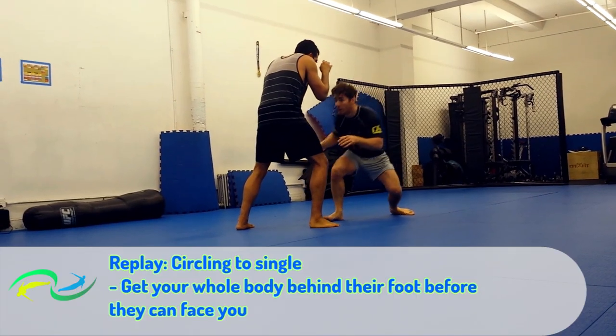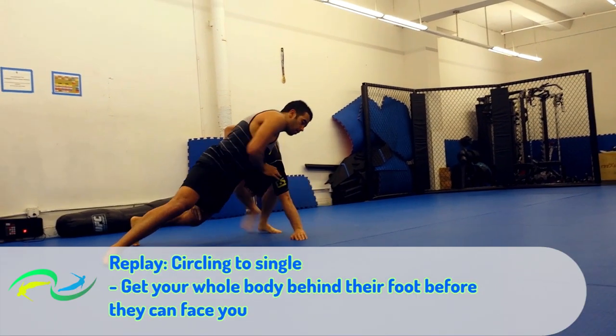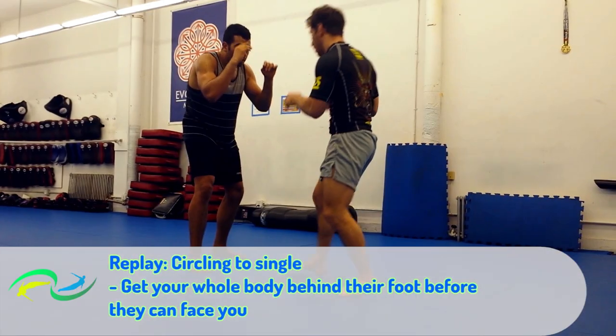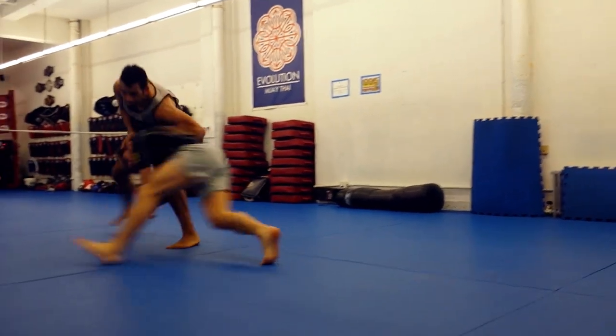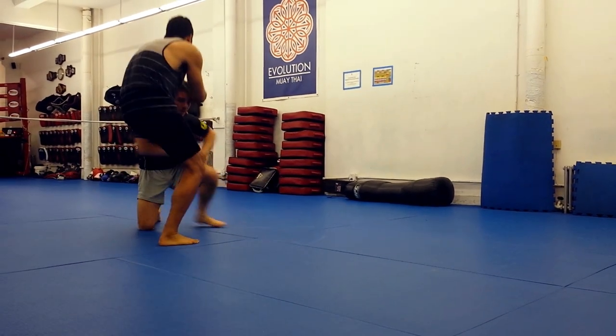Or second, I'll circle my hips towards the single. The key here is to beat my opponent to the corner. Ideally, I can get my whole body behind his foot before he can face me. After that, it's an easy finish.